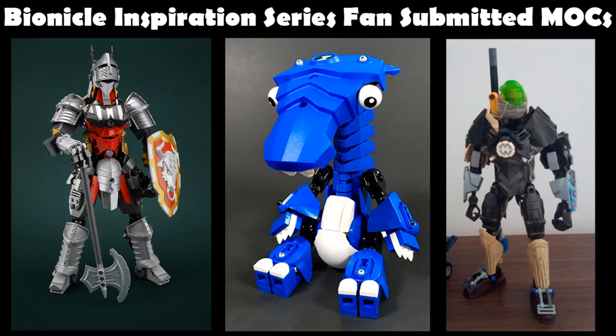I don't want a lot for Christmas, there's just one thing I need - and I really care about the presents underneath the Christmas tree. I just want some Bionicle Inspiration Series, and I'm sure you do too, so that is what you shall receive. In case you didn't watch the previous video, we're doing a fun thing called Abyssmas Christmas - every Tuesday of December we'll be doing fan-submitted MOC episodes as a present for you.